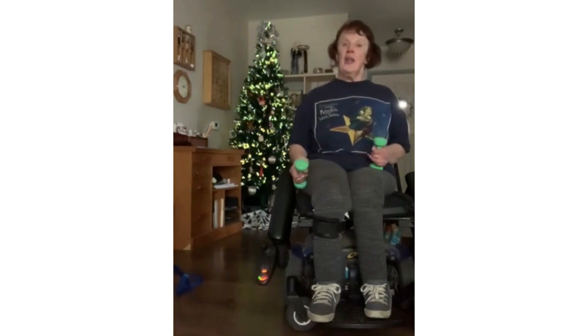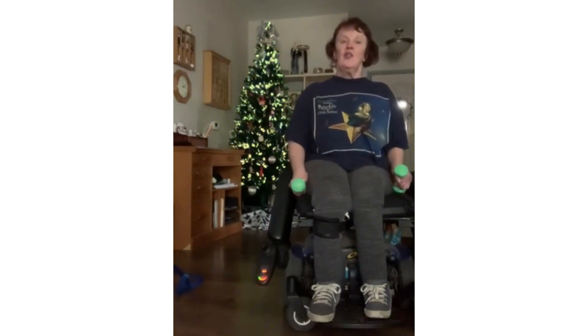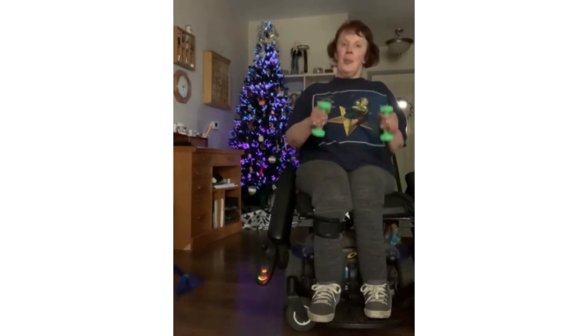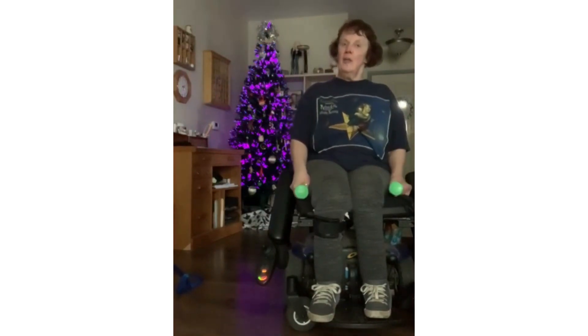Not only do we want you to exercise, we want you to live. So today, before I did my exercising, I went to the post office and mailed all my Christmas cards.